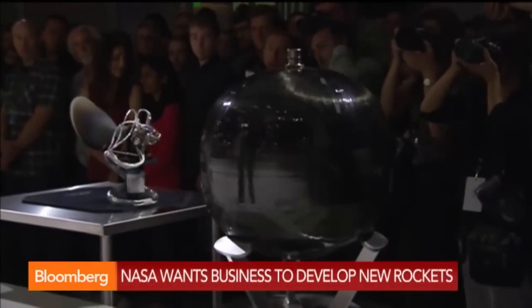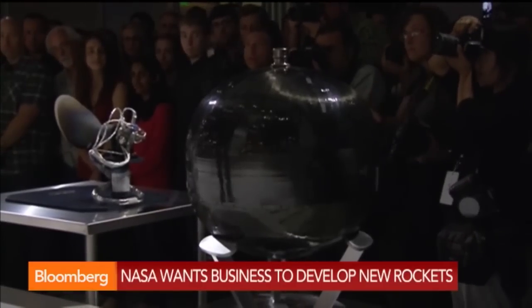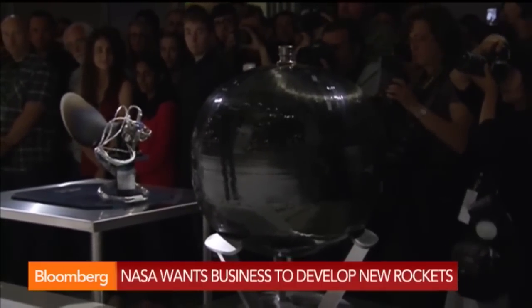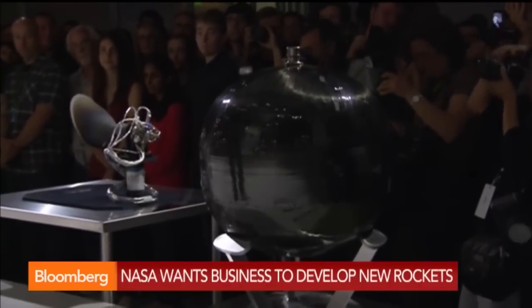This is a composite overwrapped titanium sphere, and this contains the ultra-high pressure helium that pressurizes the propulsion tanks that feed the SuperDraco engine.